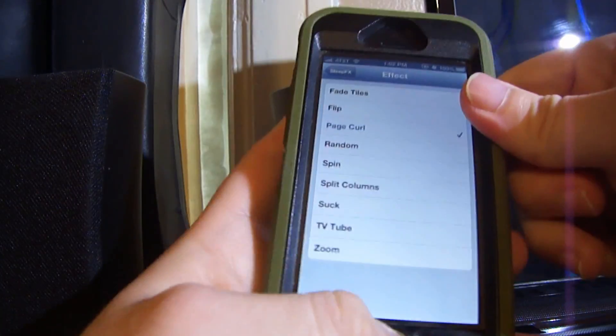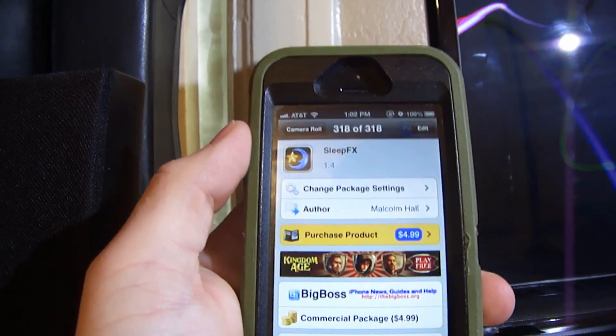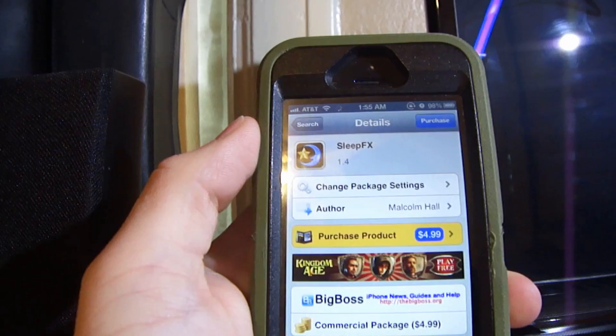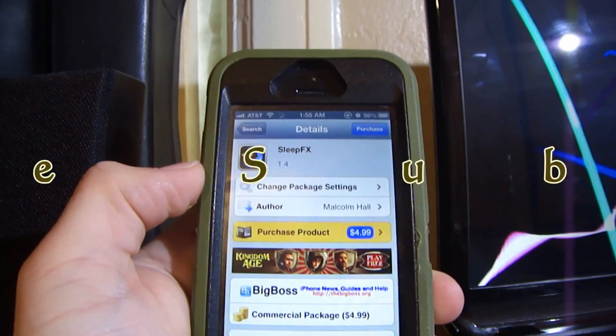This is Sleep FX, you can find it in the Cydia store for $4.99. It's kind of pricey, but it's a pretty cool application. If you liked the video, rate a thumbs up, leave a comment below, and please subscribe. Thank you.